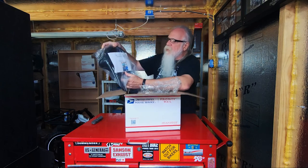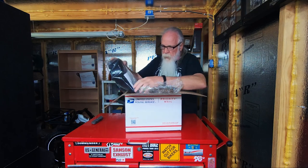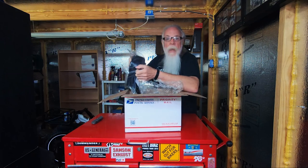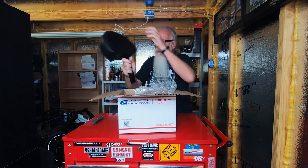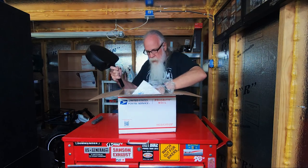Harley-Davidson Touring installation instructions — this is for the Tri-Glide. It also fits all the two-wheel bikes. I have one of these on my Softail and it's a really comfortable backrest, so I'm going to be trying it out on the Tri-Glide.